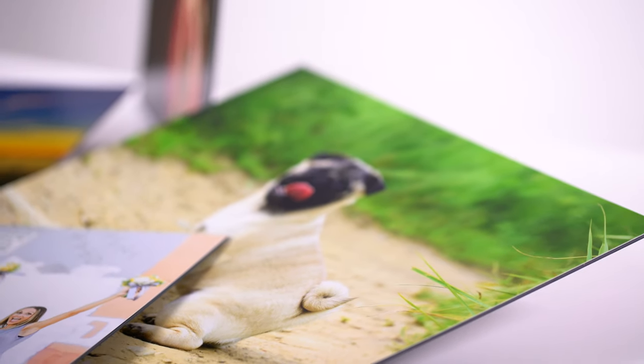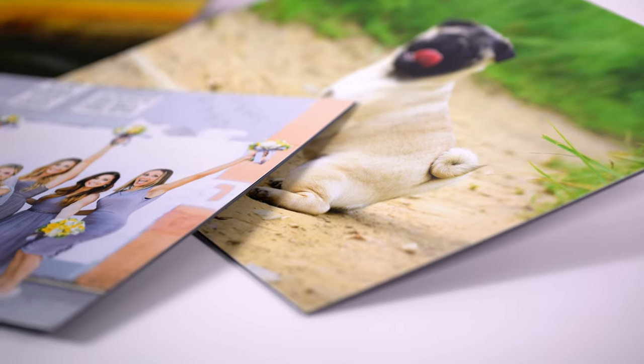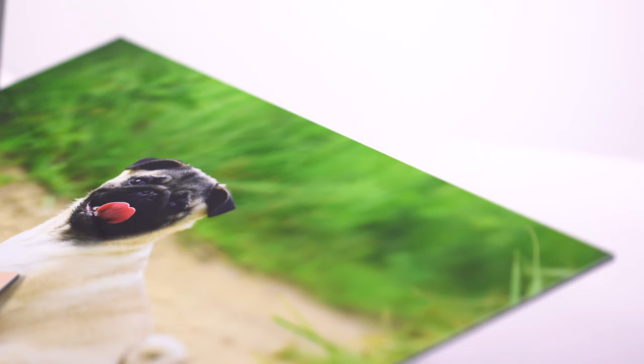2mm styrene is an extremely rigid black plastic material that is perfect for mounting prints before a photo competition or before being framed.